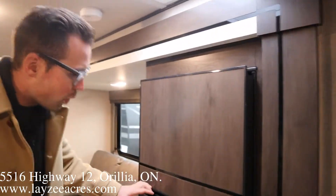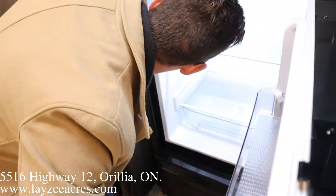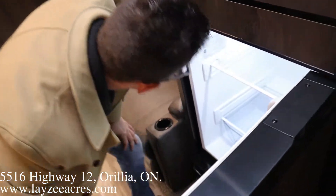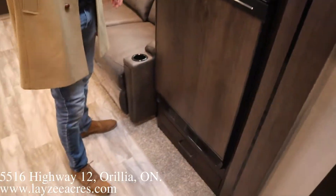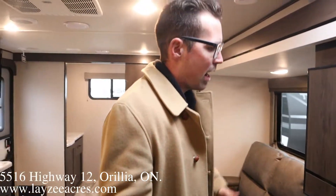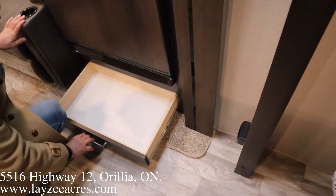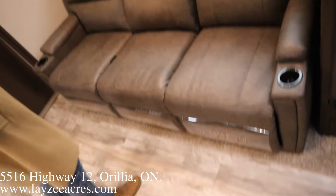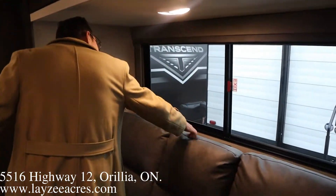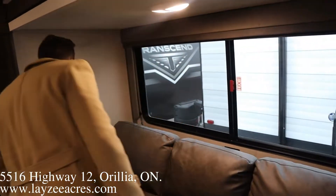Coming into the living space, guys. This is a 12-volt fridge by Furion — it's 8 cubic foot. One of the benefits on this fridge is that there's no vents outside, so it's easy to run while you're going down the road, and it cools a lot faster — about an hour and a half, two hours kind of thing. A little bit of a drawer down below. We got ourselves our recliner sofa here facing the TV, and there's a receptacle behind. Nice big window here that's going to rotate right across and give us lots of airflow.